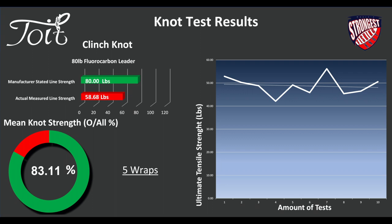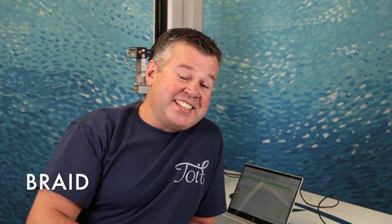And finally, braid. Should we talk about braid? I'm going to tell you a lot about the clinch knot with braid — it's not a braid knot, I'm going to be honest with you. I would certainly look to find a better knot in the weeks to come. But nonetheless, I've done it — I have actually tested braid with all the different line types like we said.